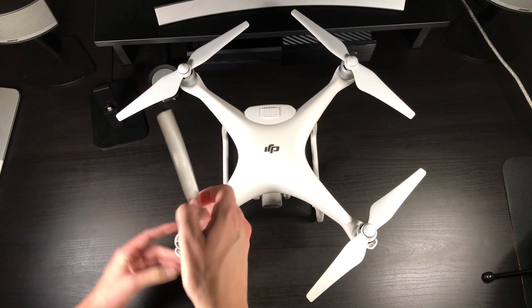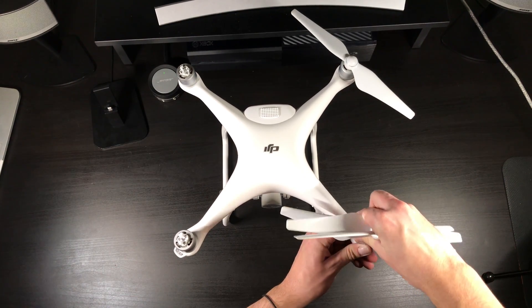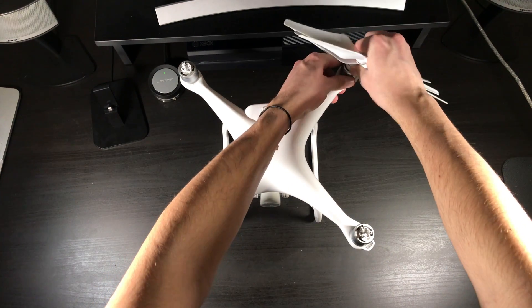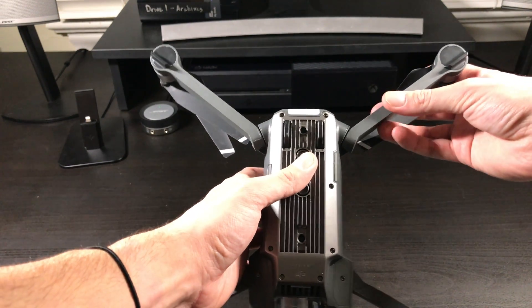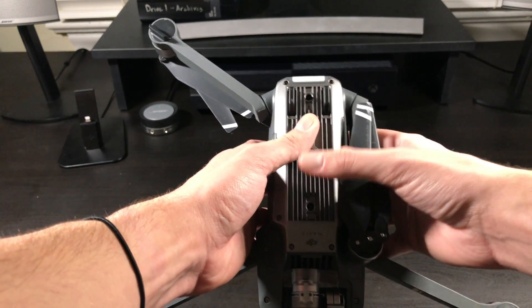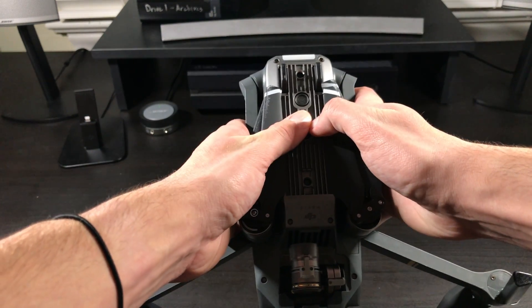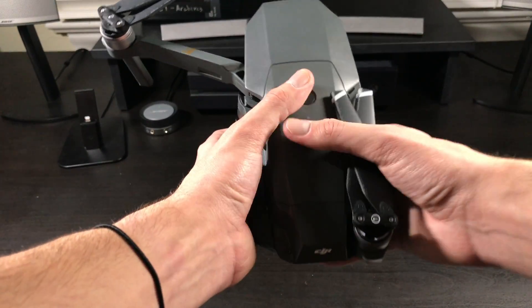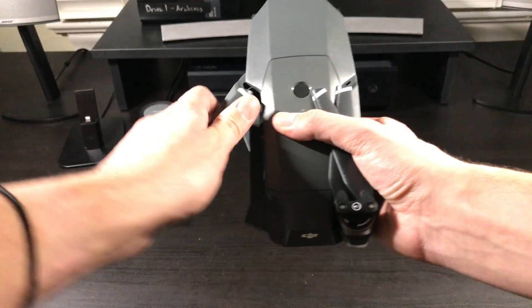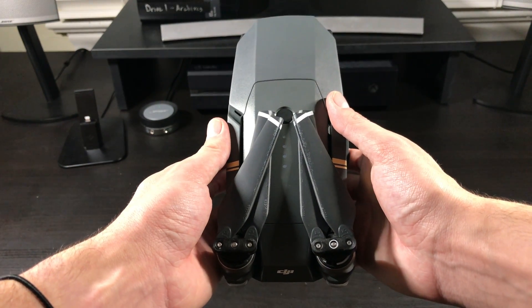When packing up the Phantom 4, you take the quick release props off by just screwing them, and pretty much this is how you fit it into your bag — there's no folding components. With the Mavic Pro, there's no need to take the propellers off. You can keep them on — all you have to do is fold in the arms. On the back, they fold inwards like this. After you're done, tuck the propellers in so they don't get caught on anything. Then flip it over, slide these ones in — they go in a little bit differently than the ones on the back, so be careful you don't snap the arm off. Tuck in the propellers, and there you are — a nice compact traveling solution.